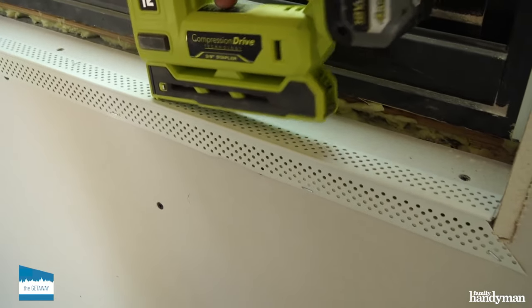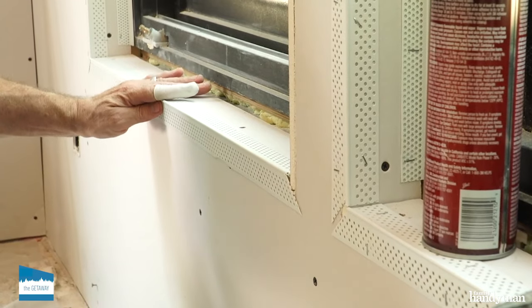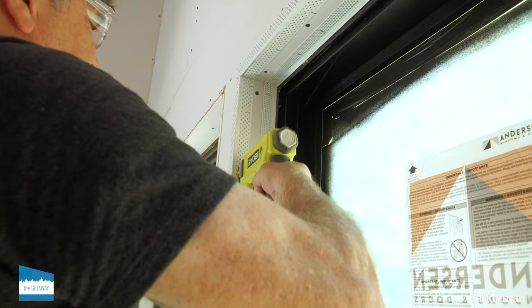Now it's time to attach the outside corner bead. It's similar to making a picture frame with 45 degree angles in all four corners. Attach it with spray adhesive and staples.